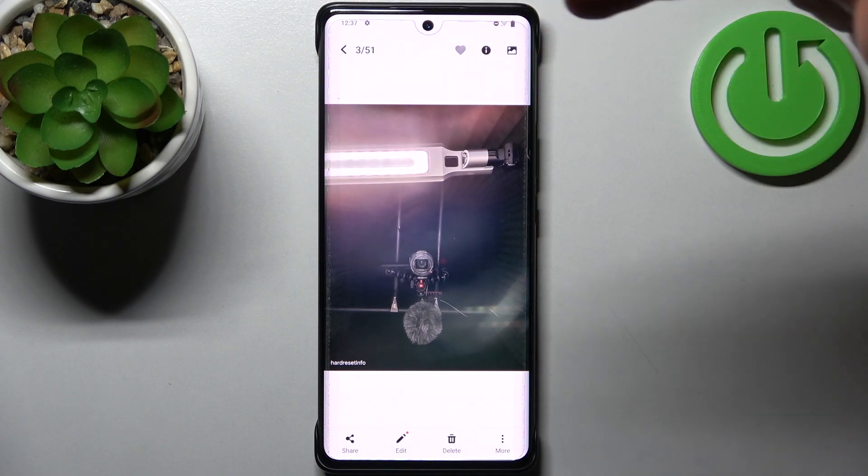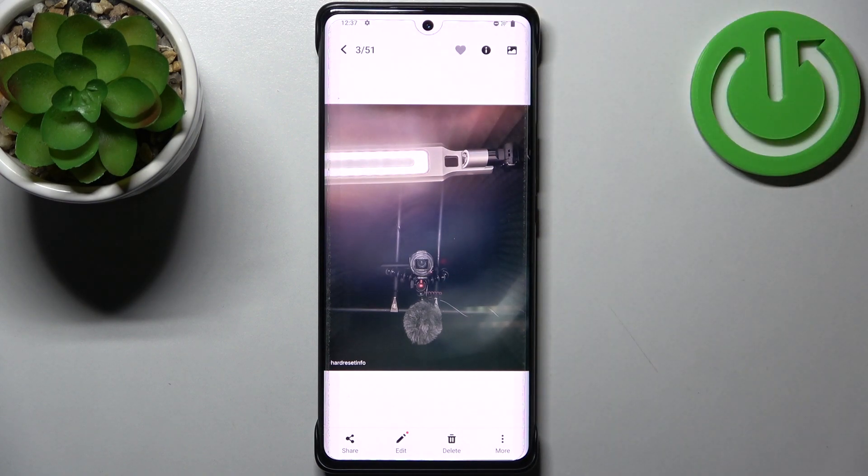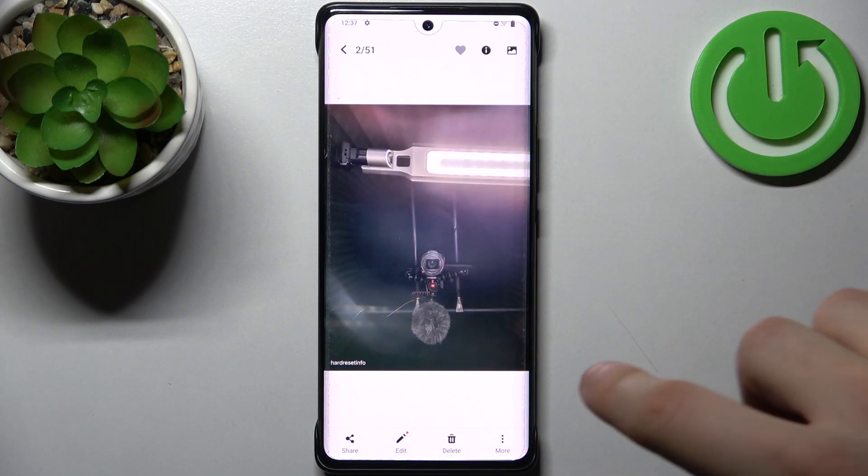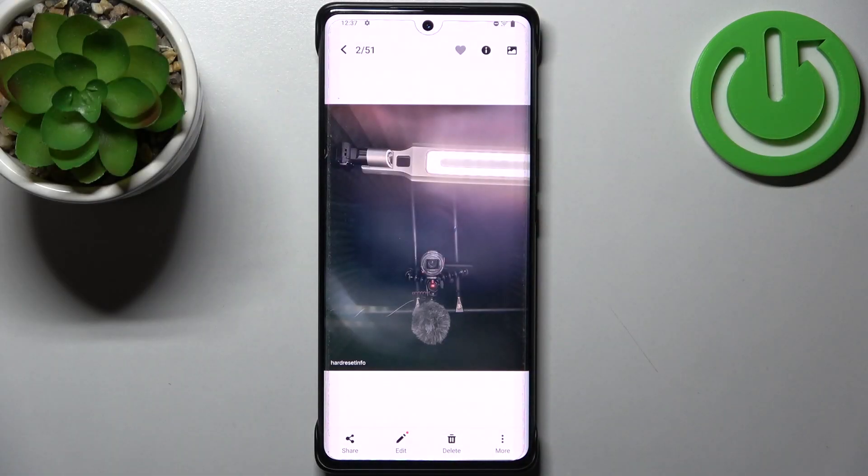It comes from the right side in the mirrored photo, but in the non-mirrored one it comes from the left side, because this photo is not mirrored — it's just how the phone sees it from its own perspective.